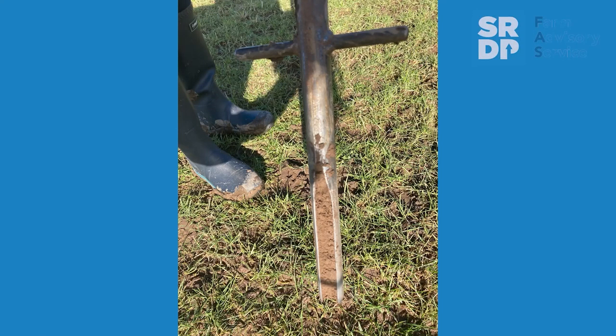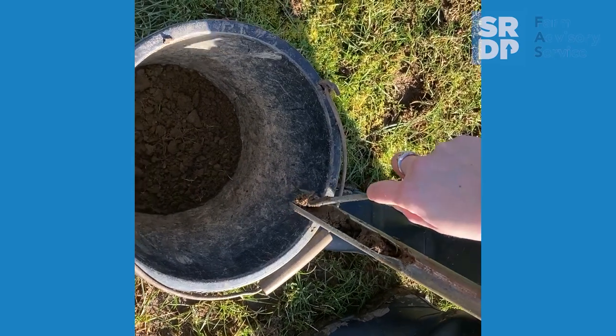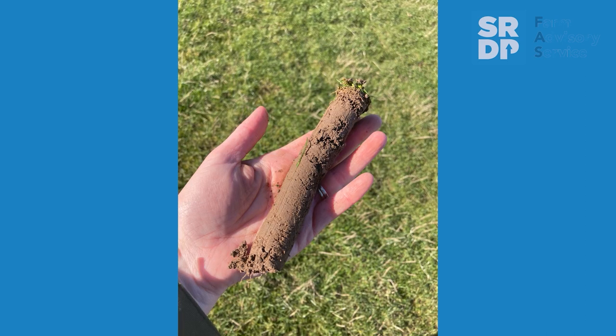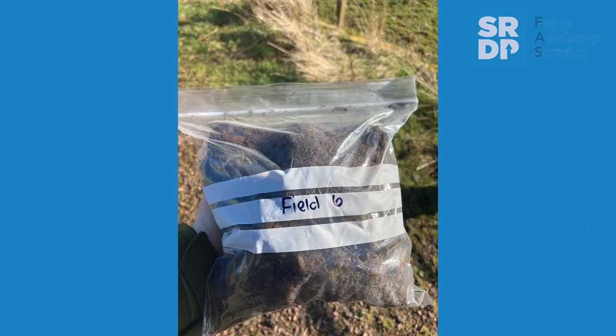You want to sample down to about eight centimetres for grassland and 15 centimetres for arable. For the method, you want to walk a W pattern of the field taking at least five samples on each leg of the walk, so you've got 20 to 25 cores of the whole field. You want to fill a small bag aiming for about half a kilo of soil.